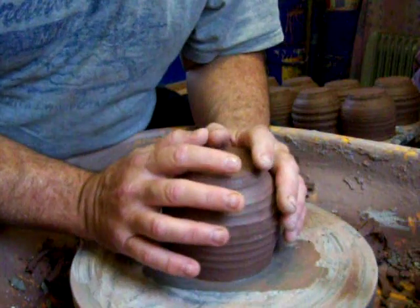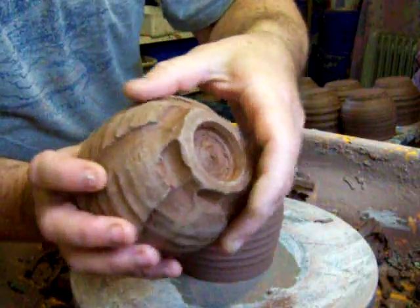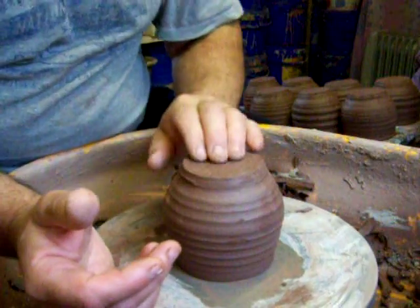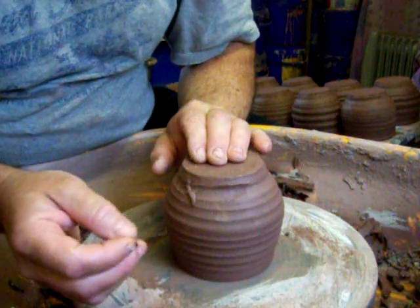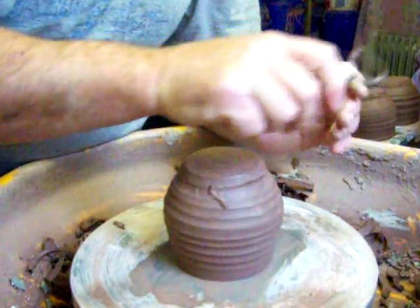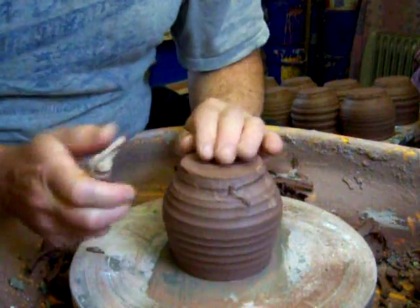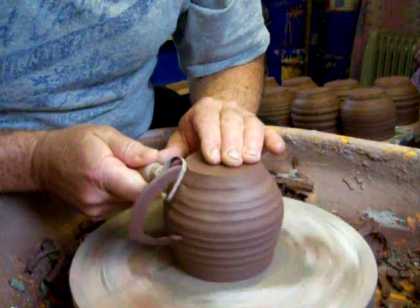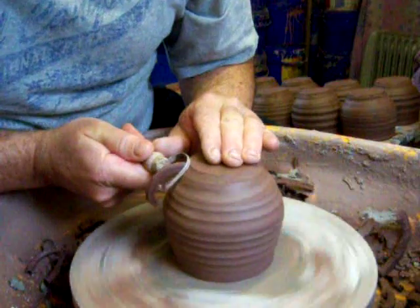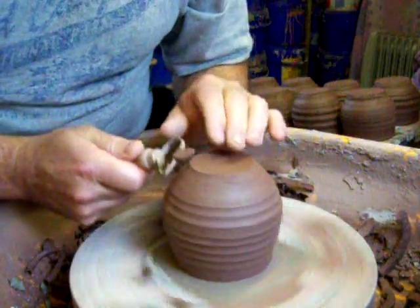Hi everybody. I've been trying to master this carving foot ring — lost a few pots in the process. What I've discovered is you need to turn it when the clay is a little bit softer than you normally would, and then they don't crack and warp and whatever like I've been having trouble with.